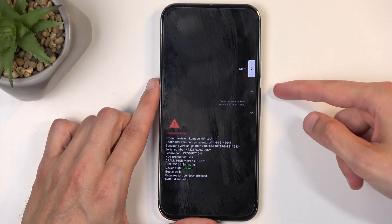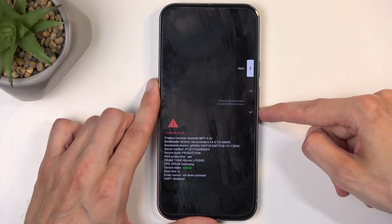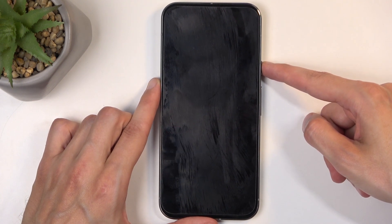This will bring you to this mode right here, and then using the volume buttons, you want to have recovery mode visible right here, like so, and then press the power button to confirm that option.